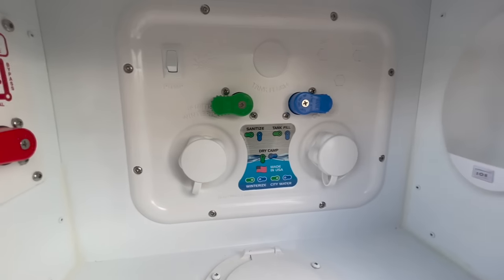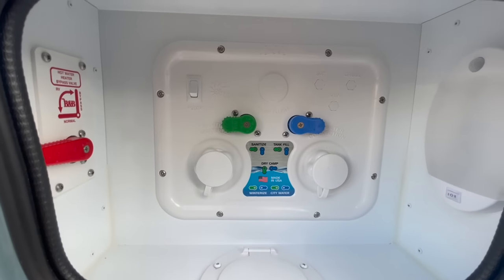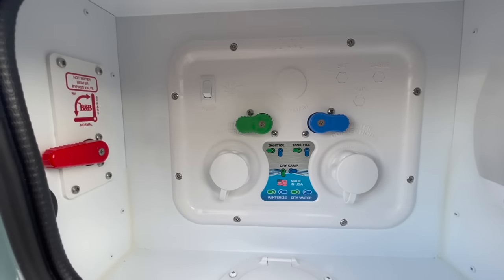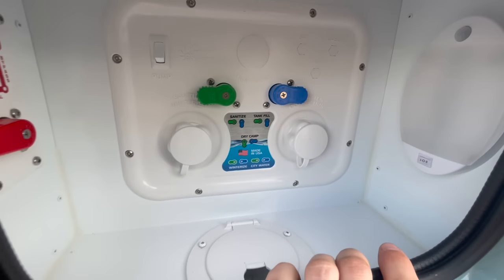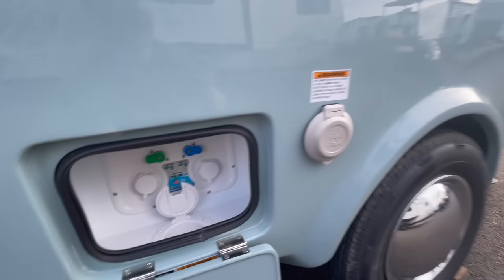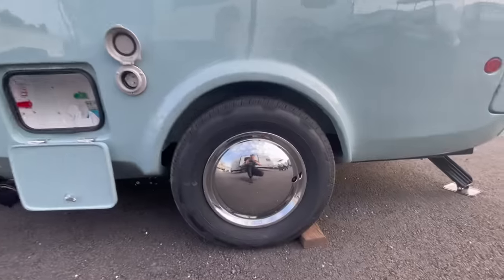Inside here they are using the Nautilus system, which is popular amongst many travel trailers like teardrops or even high-end luxury fifth wheels. This gives you the ability to winterize, sanitize your tanks, or simply control all your water systems by the switch of two valves. To the left you have a water heater bypass, and to the right there's even a built-in motion sensor light. All water lines enter and exit through the bottom. To the right you'll see a marine-style hookup for your 30-amp power cord.